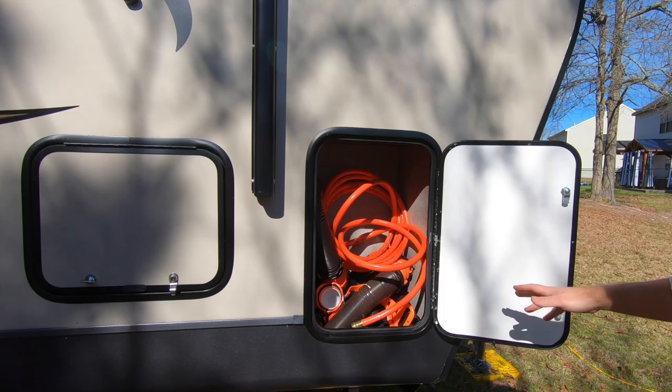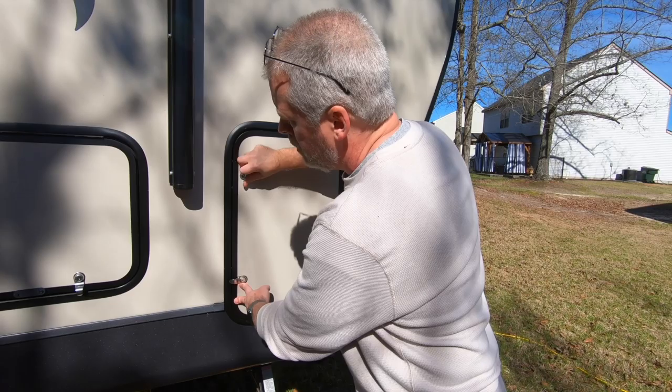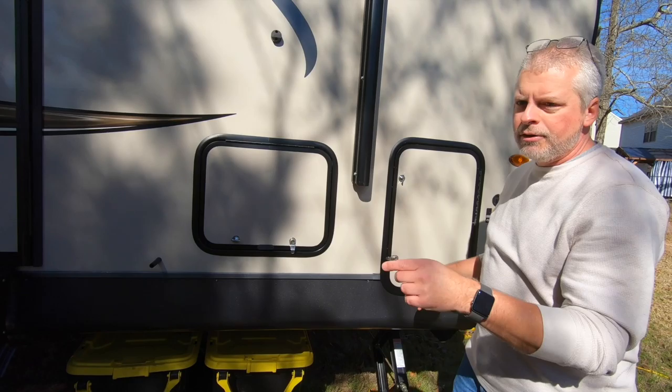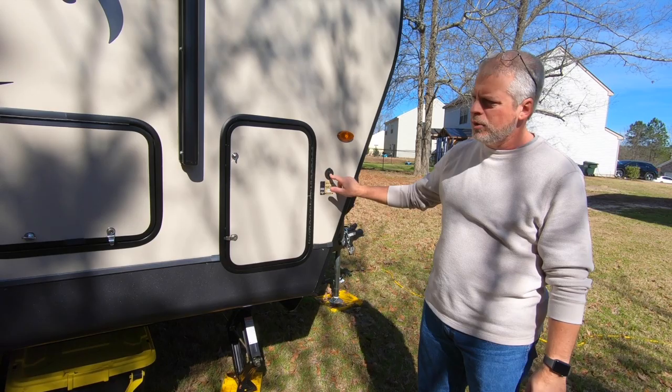Let's see if we can get this compartment open and show you the space. Same on the other side — this is our sewer stuff. This is actually beneath the wardrobes inside — that's where they fit these in. And this is the mirror access to the quote-unquote basement that I showed you earlier. Like most all coaches you find these days, this one is solar ready. This unit does not come with a charge controller — you have to come up with that on your own in addition to the panels.